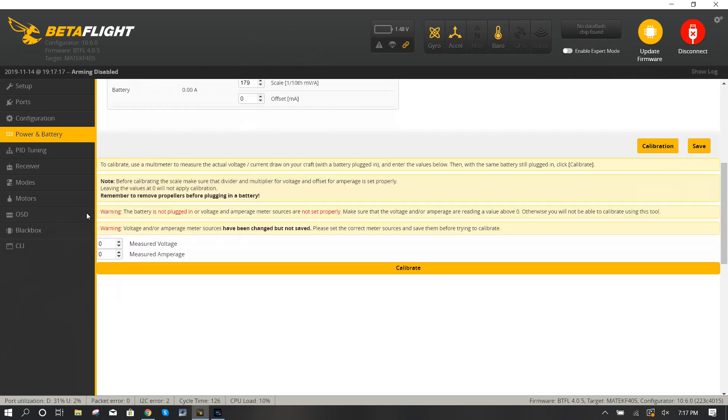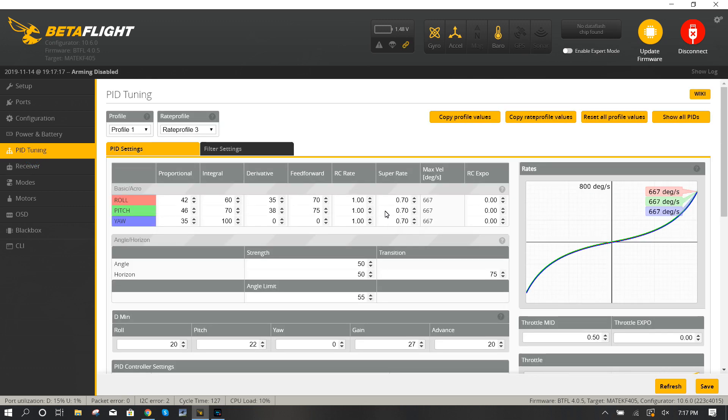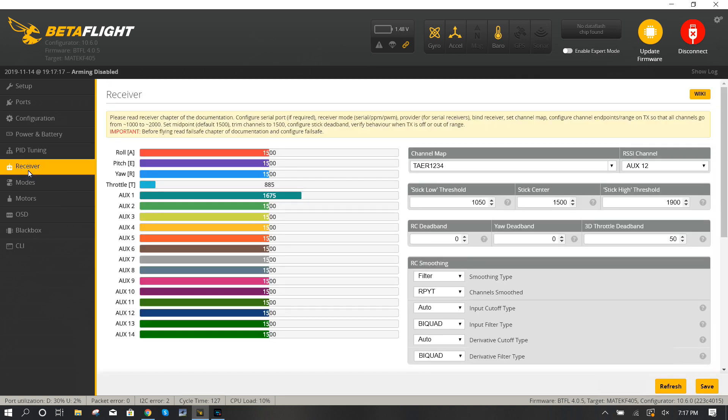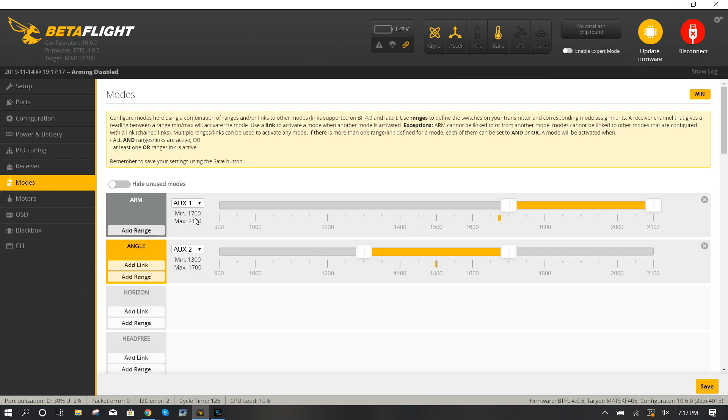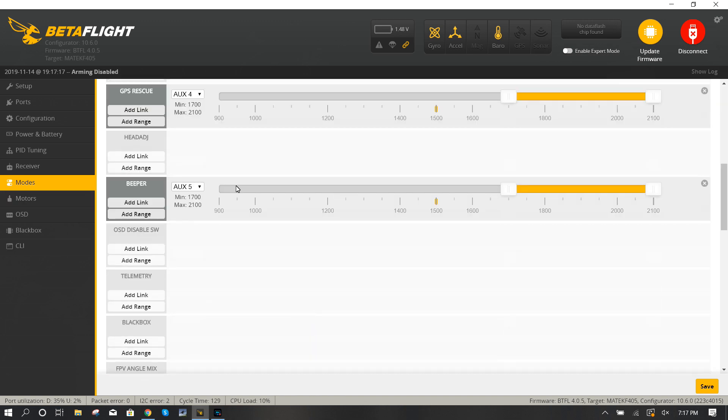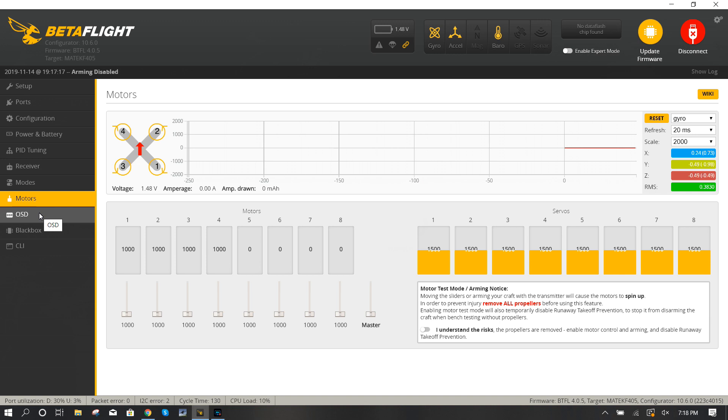Battery and power - I didn't change anything here. PID tuning - I'm not changing PIDs yet since I haven't flown it, but PIDs will matter depending on what battery size you fly. Receiver - make sure your receiver is set up. I have RSSI on AUX 12 because I'm using an XM Plus. Under Modes - this is important - set your arm switch and angle switch. Put GPS Rescue on an auxiliary channel; I put mine on AUX 4. I have a beeper on AUX 5.